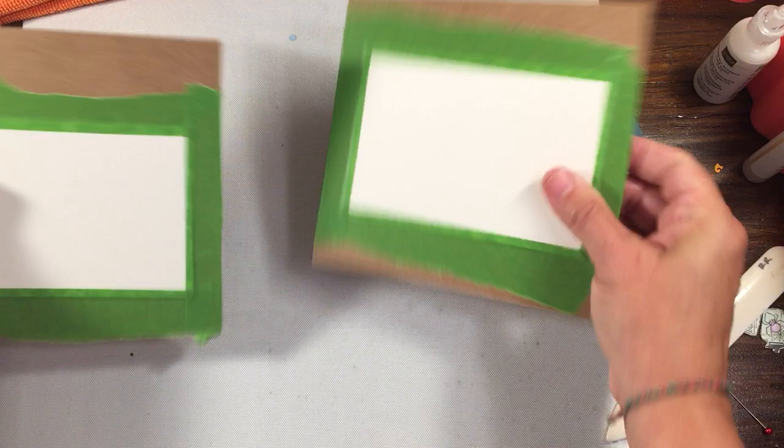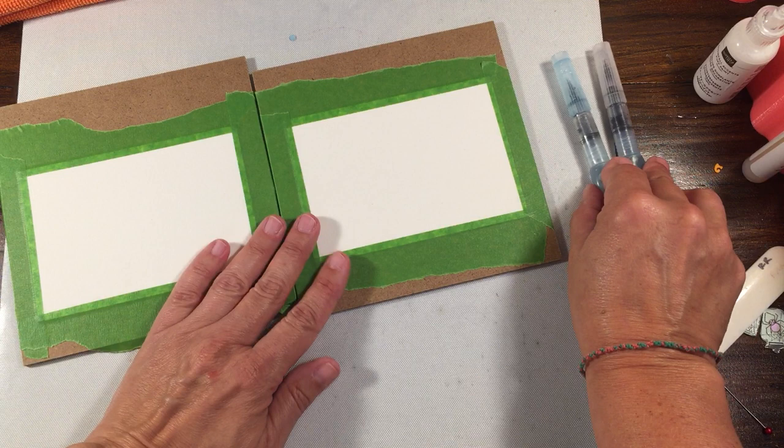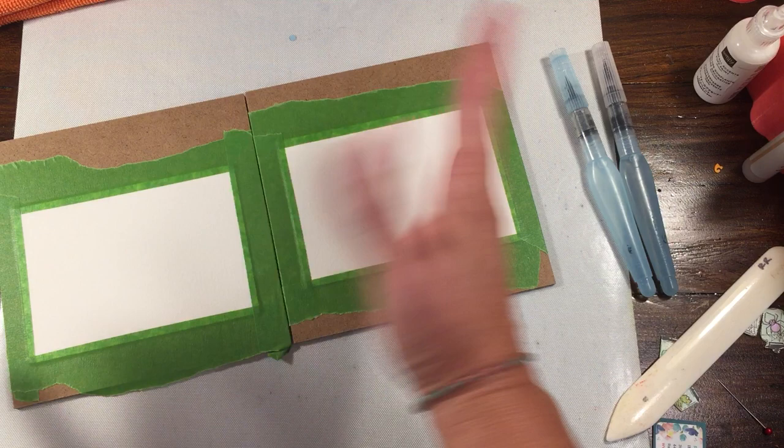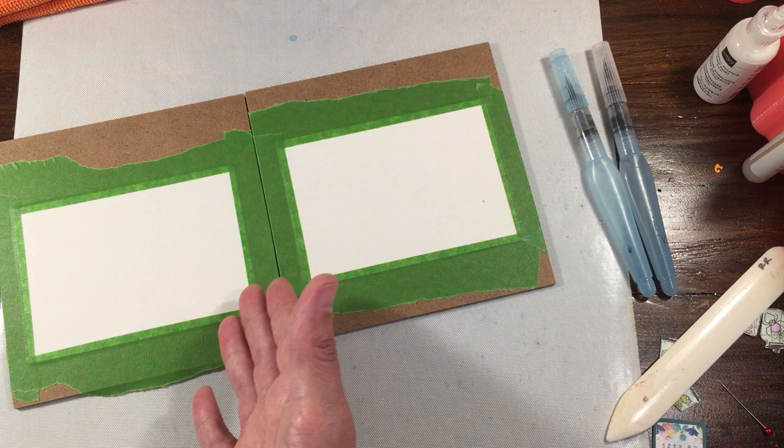I got these hard boards from Amazon in a bigger pack — I figured I would use them for classes so I have a whole bunch of them. What I'm going to do is show these two different ways so you can see the difference. I have my heat tool heating up in the background just to dry things.